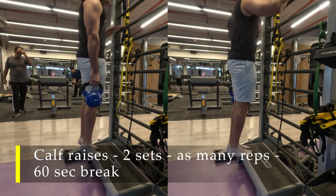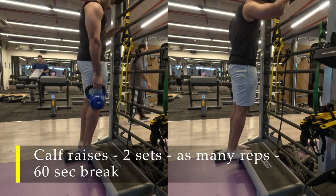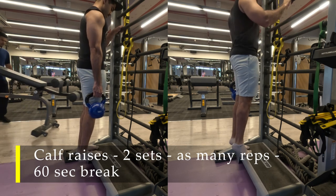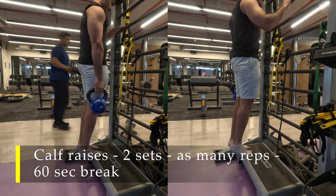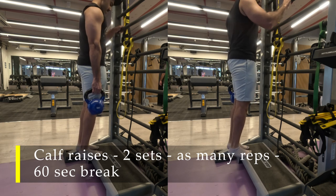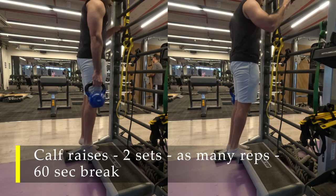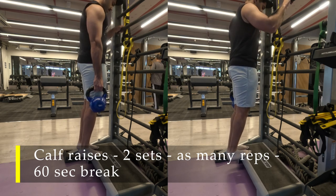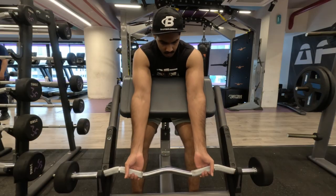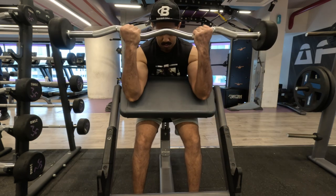For my next exercise, I'm going to do calf raises — which was supposed to be the first exercise, but I was too excited to train my arms and jumped straight into dumbbell curls and tricep pushbacks. Then I remembered I had to work on my calves. This is a standing calf raise while holding a weight in one hand. Take a support, hold a weight in one hand, and start doing your standing calf raises — two sets, as many reps as possible.